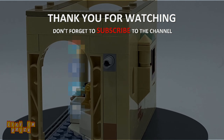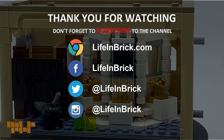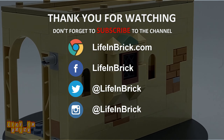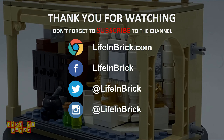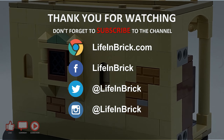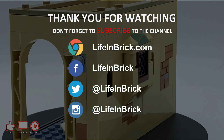Thank you so much for watching, I hope you've enjoyed this review. Please do like the video if you enjoyed it, comment if you've got the set — I'd love to know what you think — and please do subscribe to the channel, there's a lot more coming. Thanks again, I'll be back very soon with another video. Bye-bye.